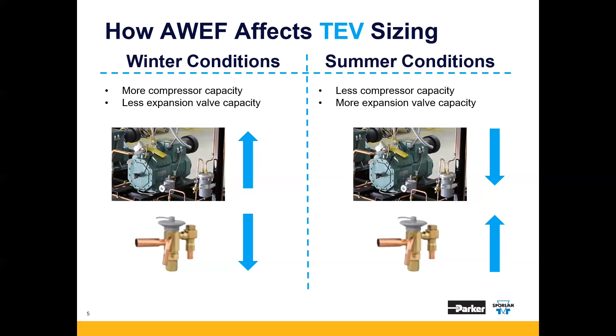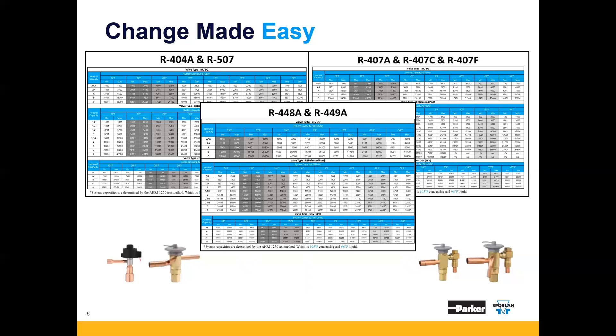However, Sporlan has created sizing charts to ensure this doesn't happen. Here's a snapshot of those charts. We have evaluated valve performance at both winter and summer conditions and taken the change in valve capacity into account to produce these charts. Keep in mind, if you're using a thermostatic expansion valve, you must use a balanced port valve for the wide head pressure range.